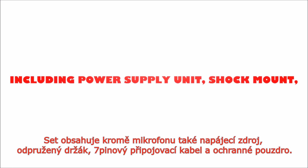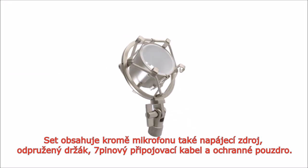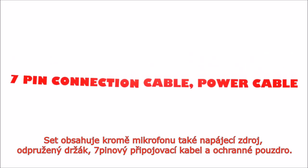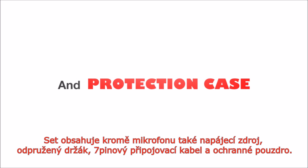The set includes, next to the microphone itself, a power supply unit, a shock mount to reduce vibrations and other noise, a seven-pin connection cable with six meter length, and a protective case.